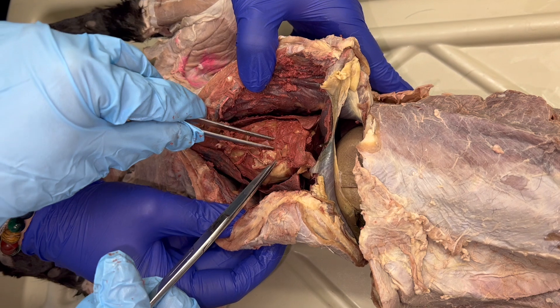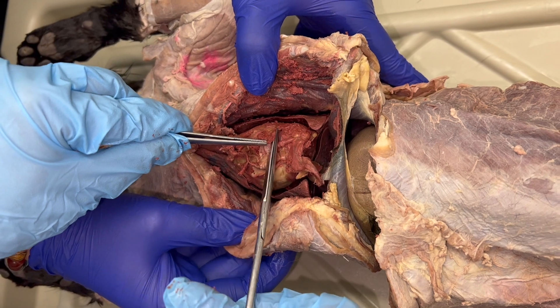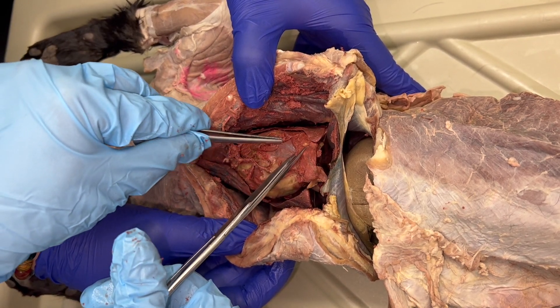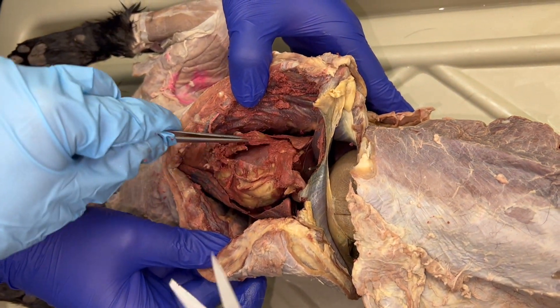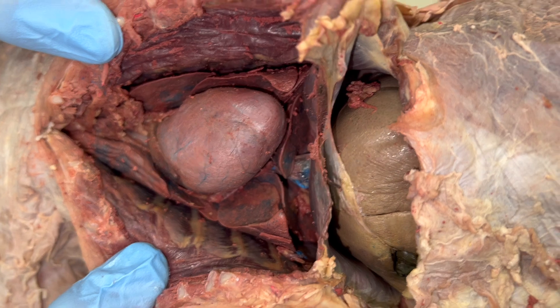You will use scissors and cut through the pericardium and remove it from as much of the heart as you can, especially up at the top of the heart where we're going to be looking for some blood vessels. Still be careful of that mammary vein and artery.